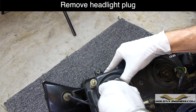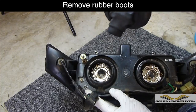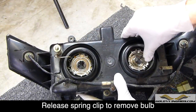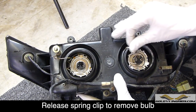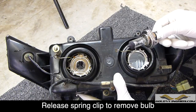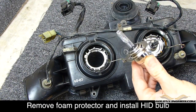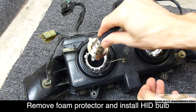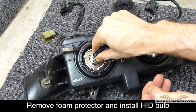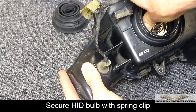Remove the H4 connector plugs from the back of the light bulbs by giving them a firm tug on both bulbs, then remove the rubber weather seal boots off each headlight. The headlight bulbs are held in place with spring clips — simply press down and move them over to the side, and then you can lift the bulb right out. Now we're ready to install the HID bulb. Be careful not to touch the bulb with your fingers, and go ahead and insert it into the headlight fixture. You'll notice this one already has the adapter ring installed for this year model.